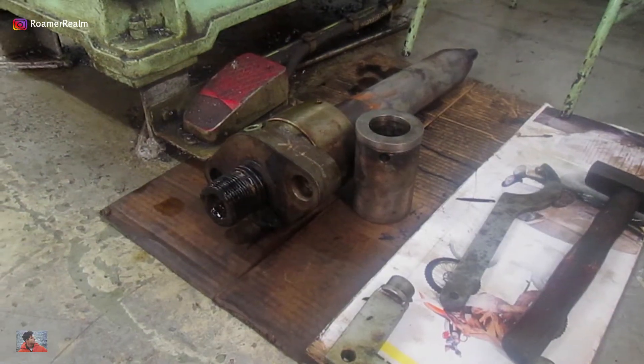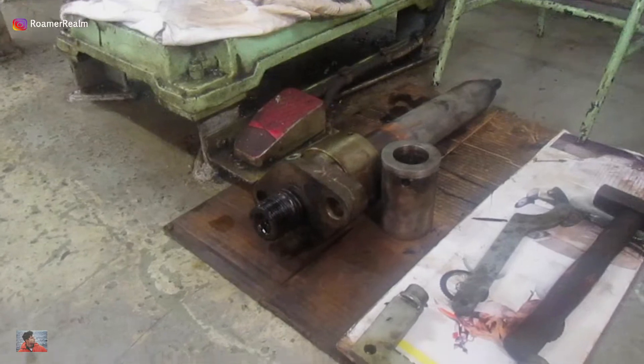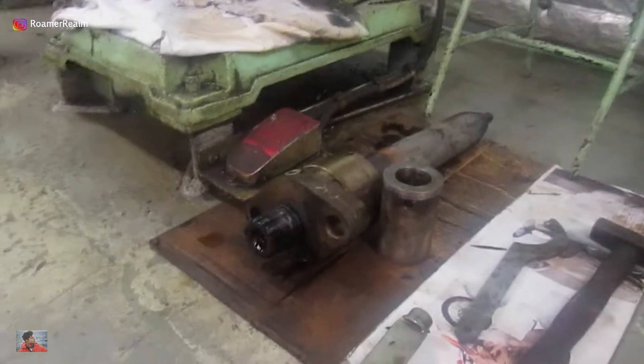On your screen you can see a fuel injector which has recently been removed from one of the units from the main engine. It's placed next to the special tools which we use to disassemble it. I will discuss about the special tools in a bit.